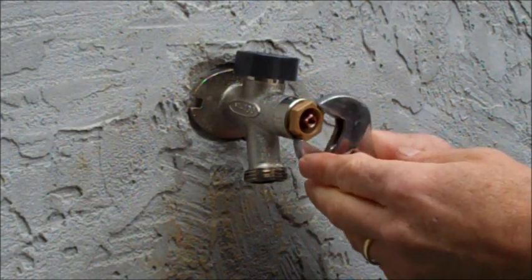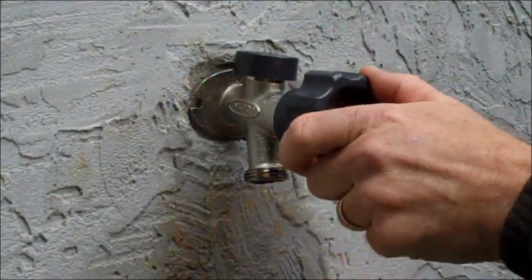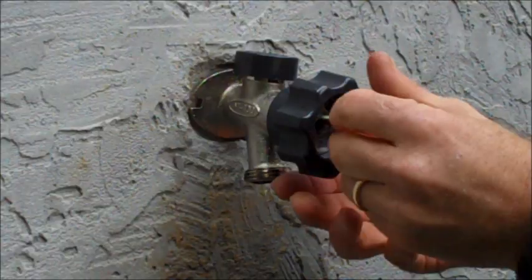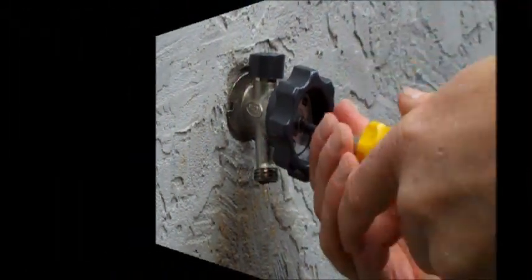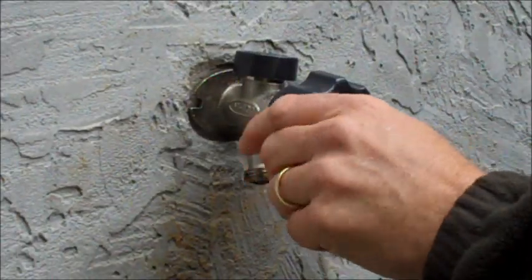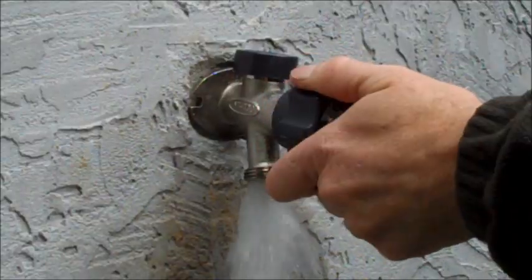Tighten your packing nut until it is snug and then turn one eighth of an inch more. Secure your handle back onto your hydrant by placing the handle over the copper rod and threading the screw tightly into place. Turn on your water to test for leaks. If your hydrant is no longer leaking behind the handle, then you have completed your repair.